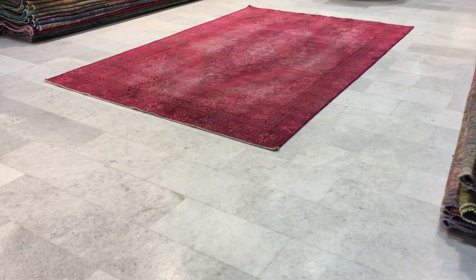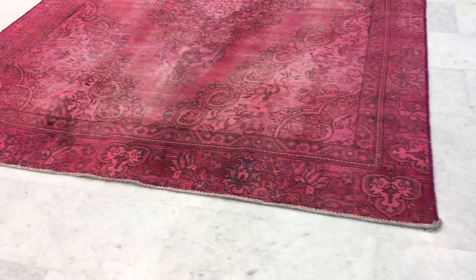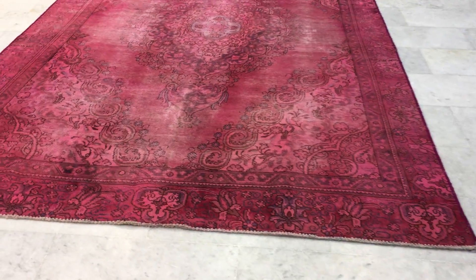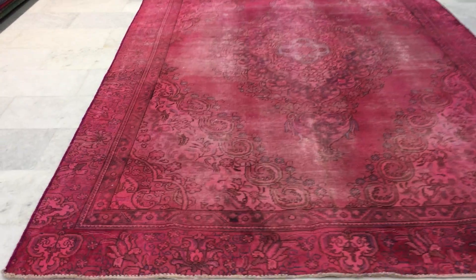This is vintage carpet 14935. It's a Persian handmade carpet. The color of this carpet is more pinkish than it appears in the picture. This is why we take the video, so we can explain more the exact colors that we're seeing.